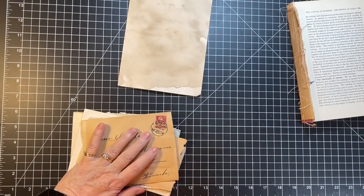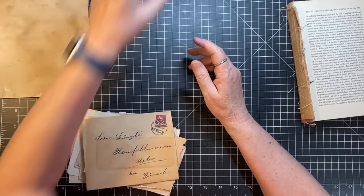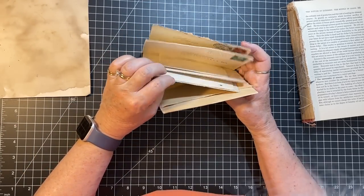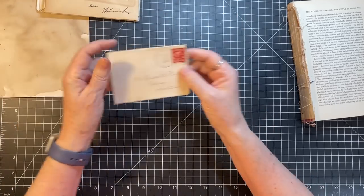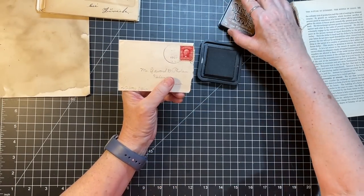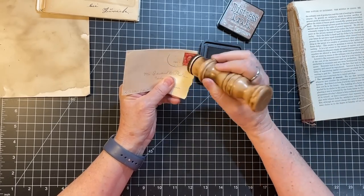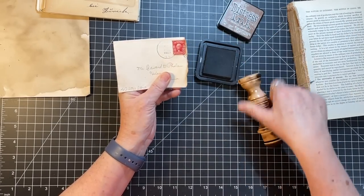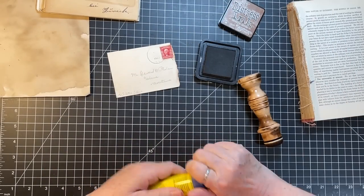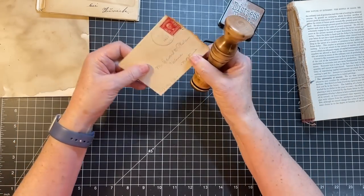Oh my goodness, I'm starting to stiffen up — that was quite the workout! Let's see — there's my little guy. Edward D. Phelan in Helena, Montana, 1907. You can tell it's old because there's no address, it's just 'Helena' — no zip code. It's care of the County Attorney's Office.